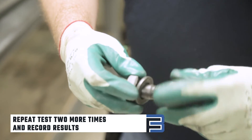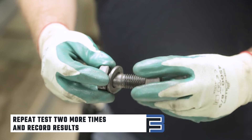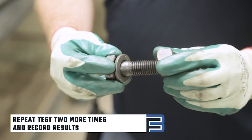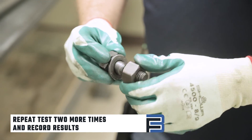If the bolts fail to meet or exceed 105% of the minimum required bolt pretension, first check your tools, plates, spacers, and the calibration date of the tension measuring device, and try again with three new bolts.